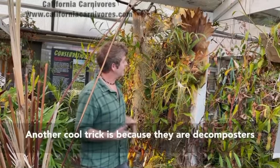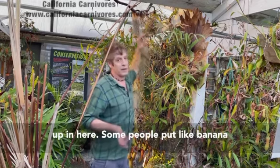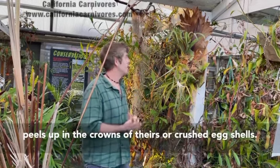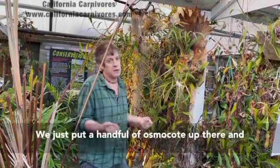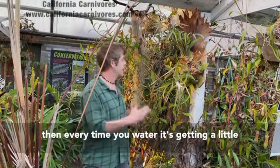Another cool trick is because they are decomposers up in here — some people put banana peels up in the crowns of theirs, or crushed egg shells. We just put a handful of osmocote up there, and then every time you water it's getting a little bit of food.